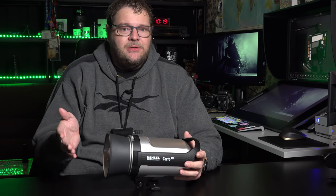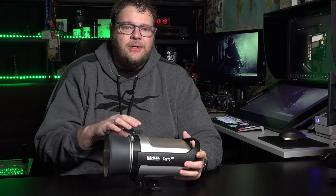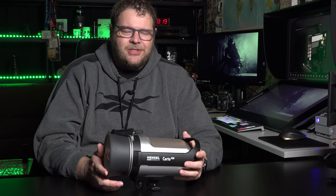We're going to go through a few chapters in this video and I'm going to show you very briefly why I think the Surtos is without any doubt a must-buy for all you strobe lovers out there. So let's start.